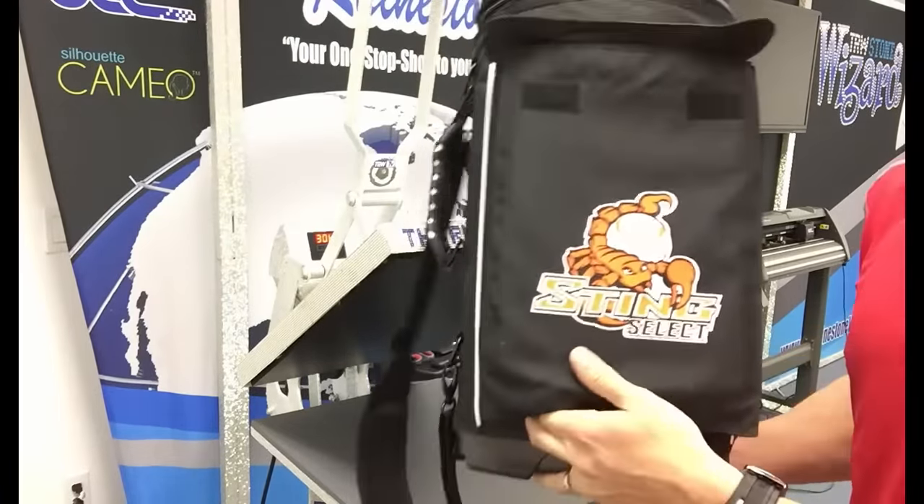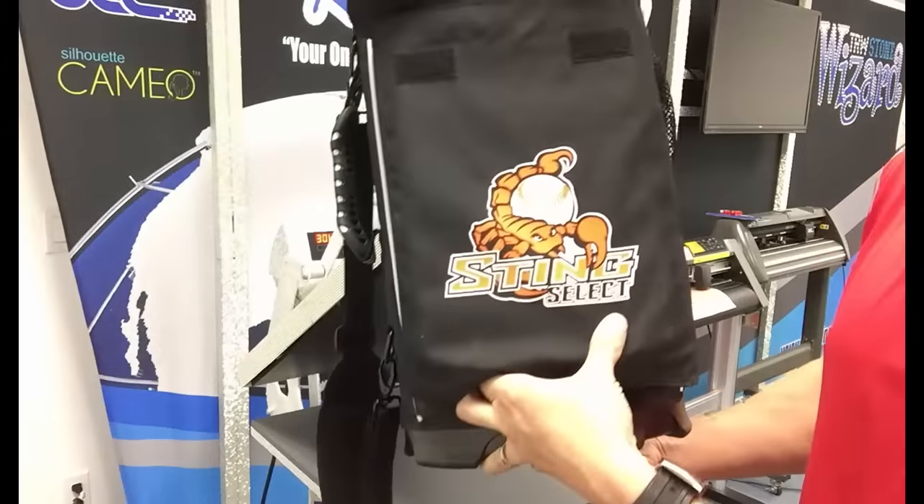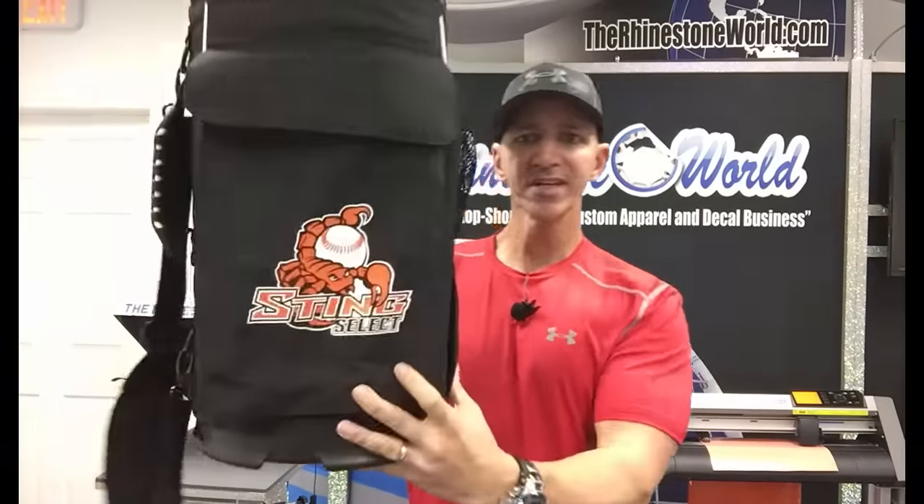Check that out — the customized bag looks perfect. Something we would have thought we could never press before is now pressed perfectly, and we have a pretty awesome custom product to show our customers. You can see how awesome this looks — something we would have thought there's no way to customize. But thinking outside the box and doing something a little different than your typical way gives you a new customer for life. Hope you enjoyed this video on thinking outside the box with your heat press and vinyl cutter. If you have any questions, give us a call at 941-755-1696. This is Matt with rhinestoneworld.com — have a great day!